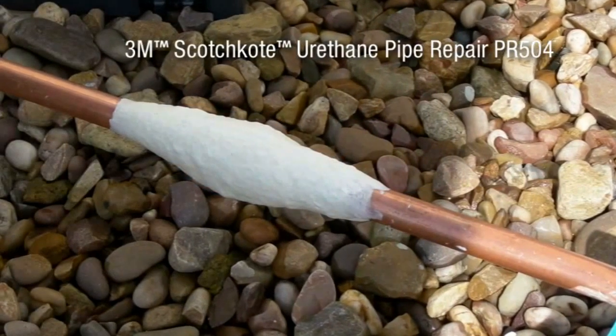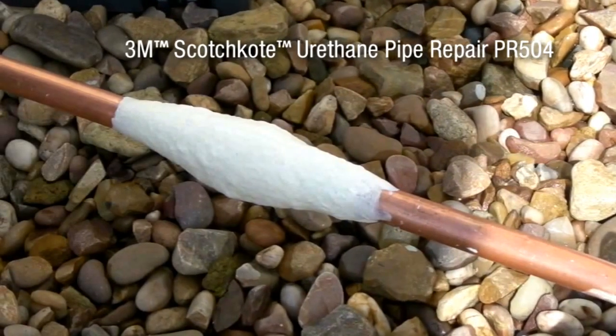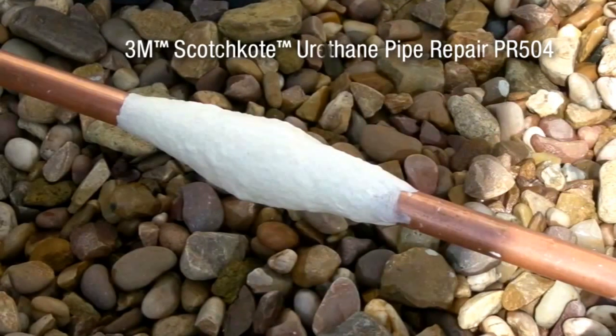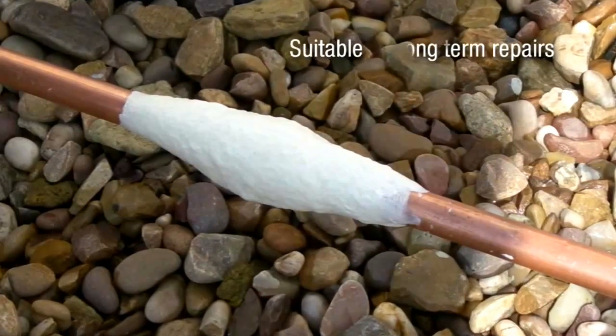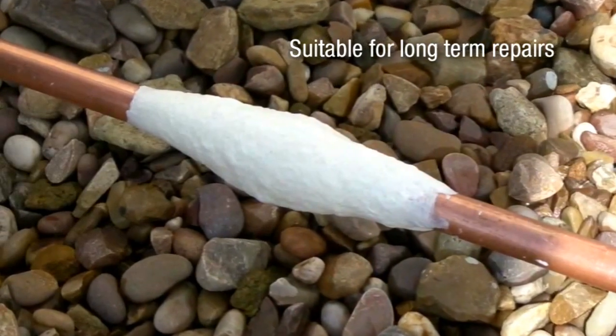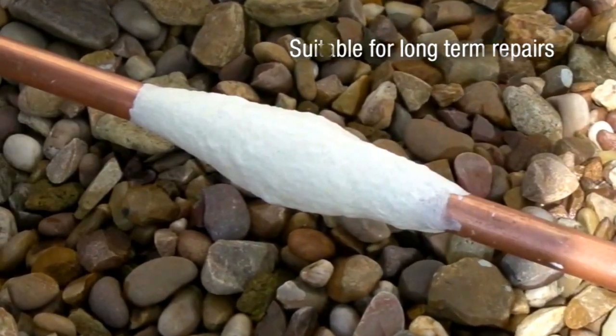Scotch Coat Urethane Pipe Repair PR504 is a special fast-curing moisture-activated repair bandage for repairs to leaking pipes. It provides a long-term solution to damaged leaking pipes up to a pressure of 27.5 bar, depending on the thickness of the bandage.